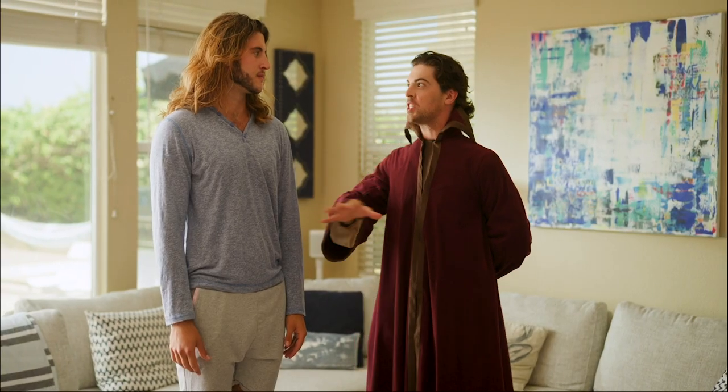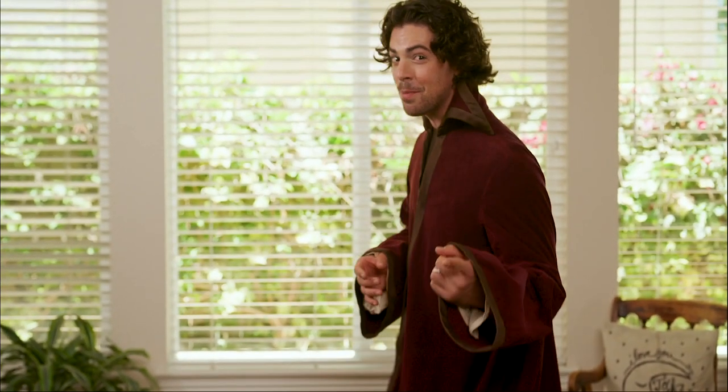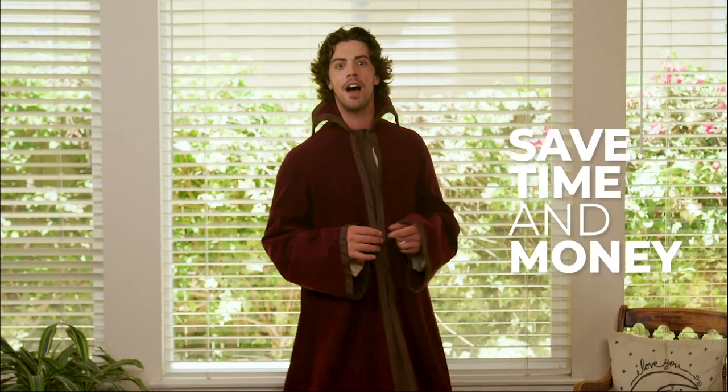With the Sunza wand, wizards can control their blinds from anywhere in the world using magic. Unlike other expensive and complicated to install smart blind systems, you can save time and human money by keeping your old blinds.